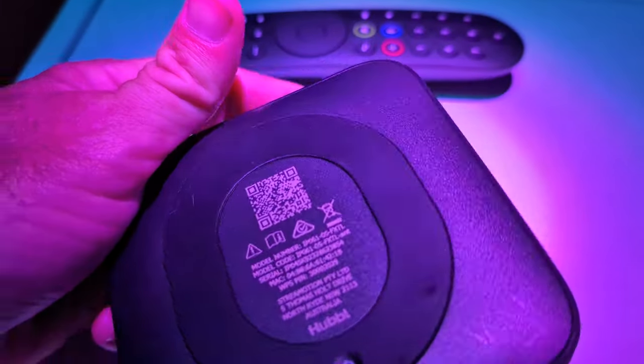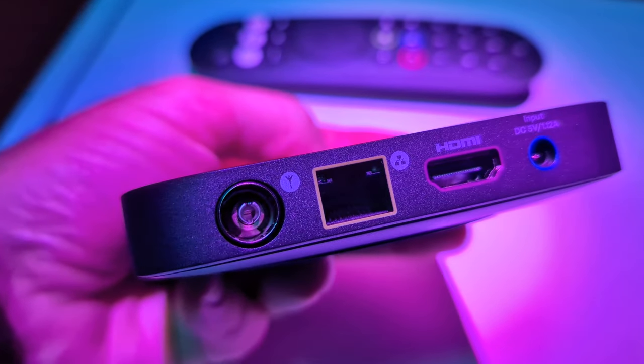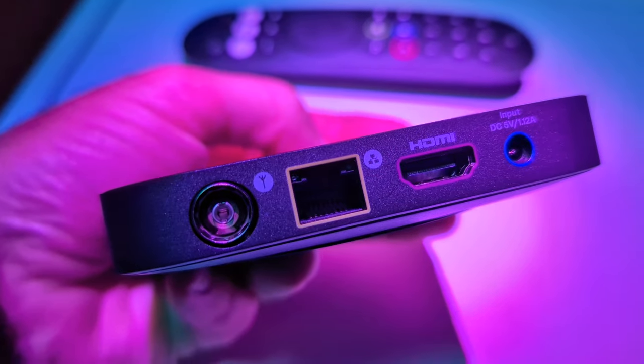On the back of the Hubble Box you've got Ethernet, HDMI, and what looks to be an old-school aerial port. I find that interesting because I think this speaks to how this device might be something of an upgrade path for boomers who are still on IQ and haven't really worked out how to ditch the box and move into the digital era.